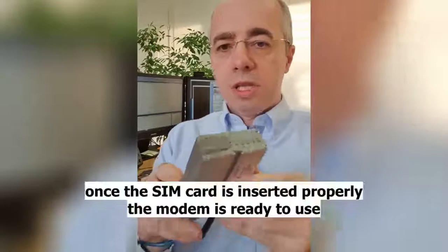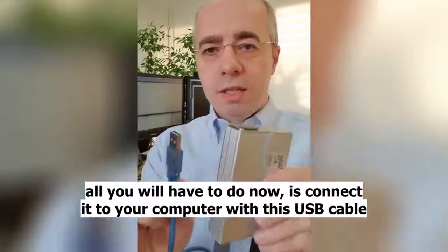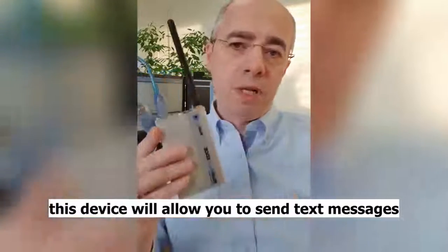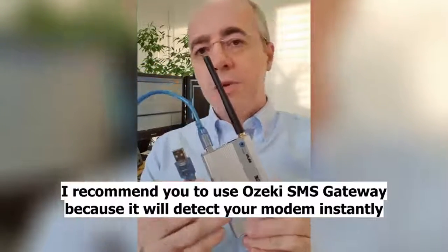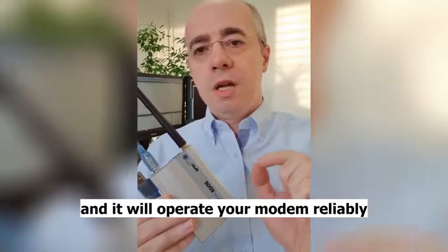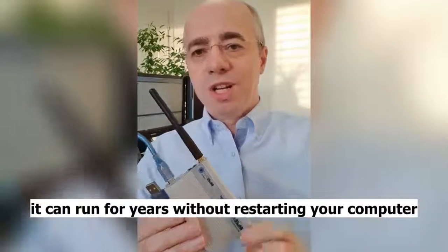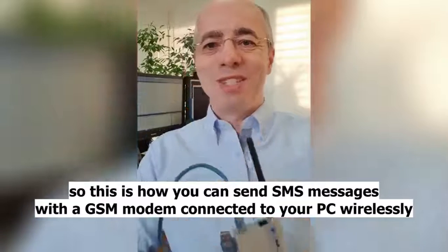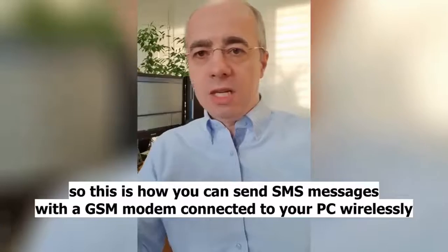Once the SIM card is inserted properly, the modem is ready to use. All you have to do now is connect it to your computer with this USB cable. This device will allow you to send text messages using the SIM card's price plan to any mobile phone. I recommend you use Ozeki SMS gateway, because it will detect your modem instantly, operate your modem reliably, and it can run for years without restarting the computer. This is how you can send SMS messages with a GSM modem, connecting to your PC wirelessly.